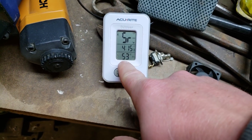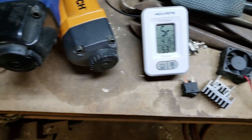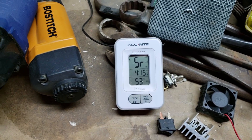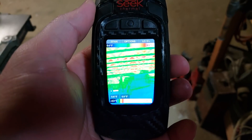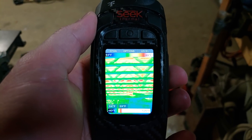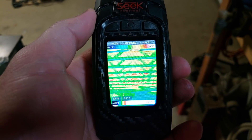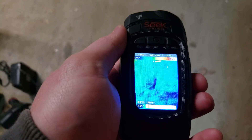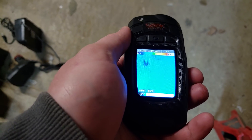The temperature down here right now: upstairs it's like 70 degrees, down here it's 53, and outside it's 32 degrees Fahrenheit — freezing. I have my thermal camera here. The floor there is up near 69, maybe 70 degrees, because it's radiating heat down against the cool floor which is 64–65 degrees in this case.